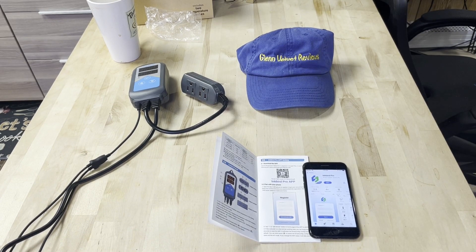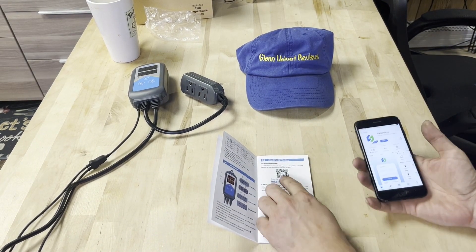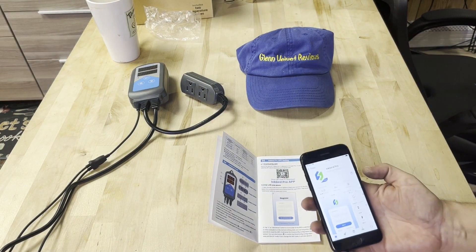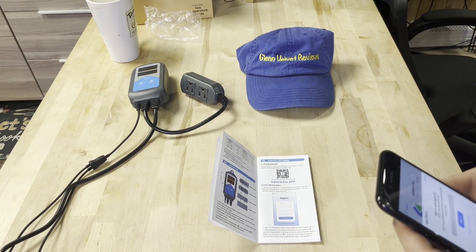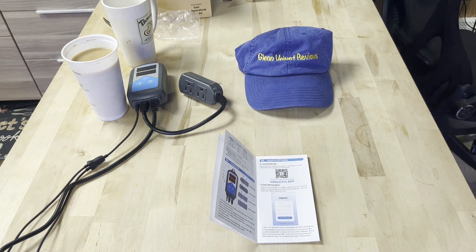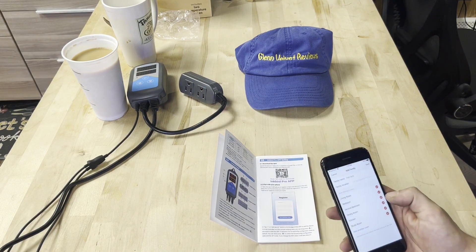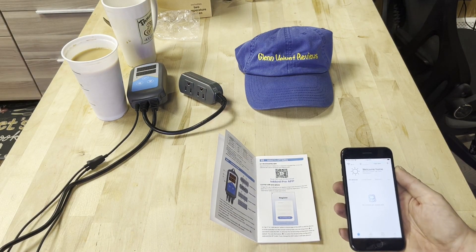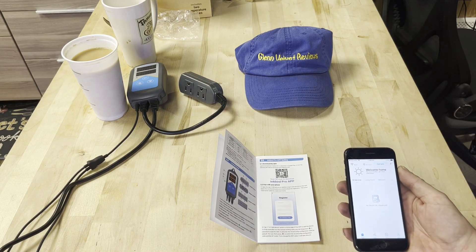You just scan the QR code, it opens up, hit Get and then Install. I had to make an account because I didn't have one for Inkbird yet — it's called InkBird Pro. So we're here now — I'll probably have to plug it in and set it up, and we'll go through that quickly.